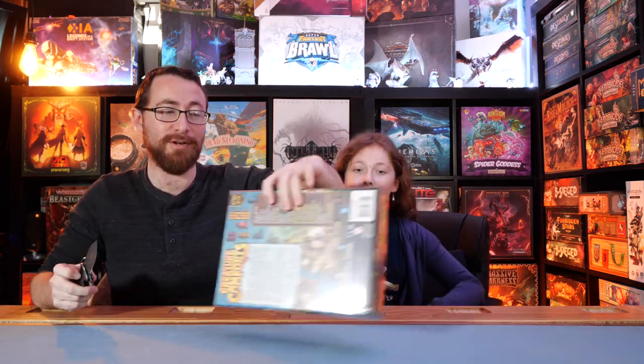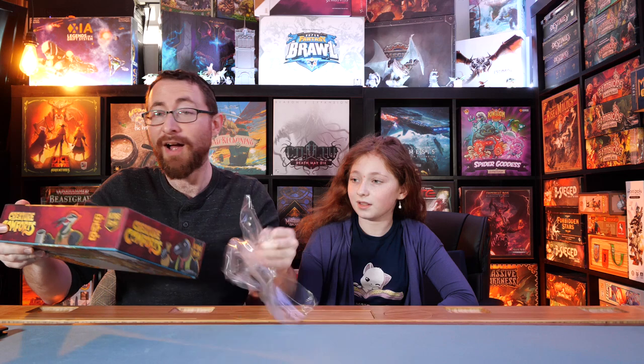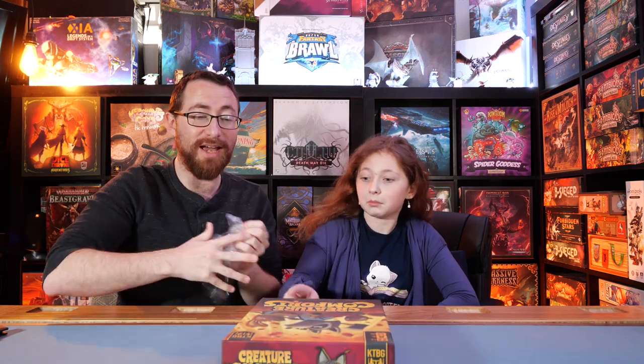Have you ever done an unboxing with me yet? Yes — Core Quest. Did we unbox Core Quest? Oh, we did, that's right. So this is Creature Comforts — the first game that Ricky ever reviewed on the channel. And this is the deluxe Kickstarter version, which means Ricky has no idea all the fun things added since, because the prototype we had was fine but not at this level.